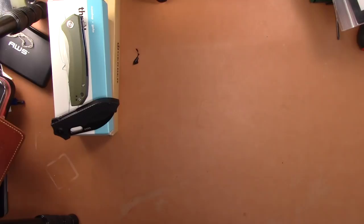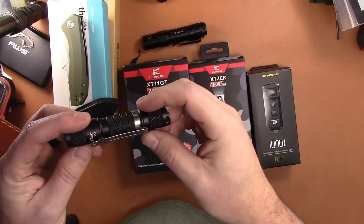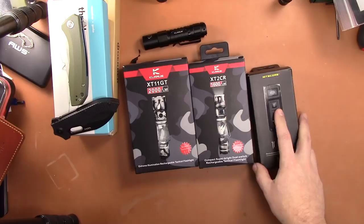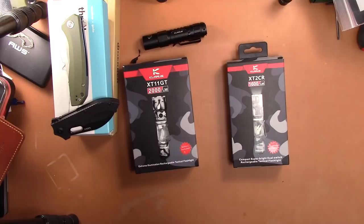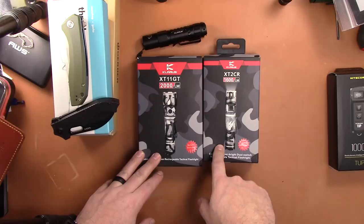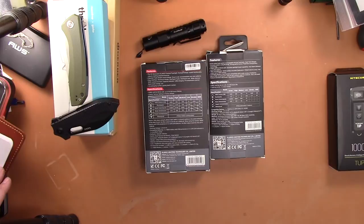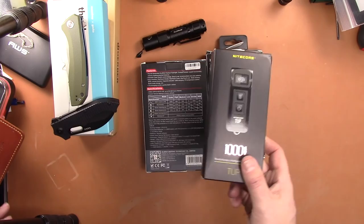Last but not least, some flashlights. I've got a bunch of Clarus lights and if you buy any light I'll throw in a free bonus light. So the Clarus lights: the XT11 GT at 2000 lumens in urban camo, and the XT2 CR at 1600 lumens. Both are pretty much new.